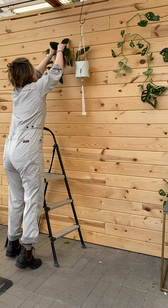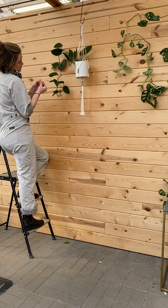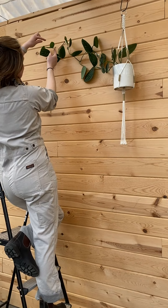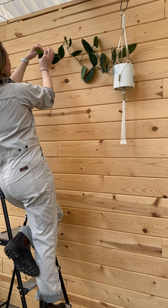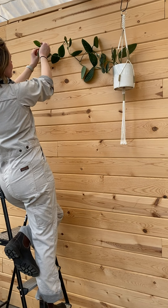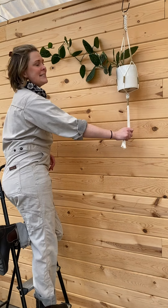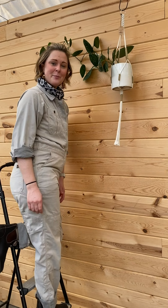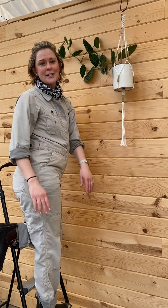Perfect. I love that last little hook because it kind of highlights the growing tip here — you can really see it. That's it. What an easy project for the weekend. Get out there and hang some plants. Thanks for watching and we'll see you at Tonkadale.